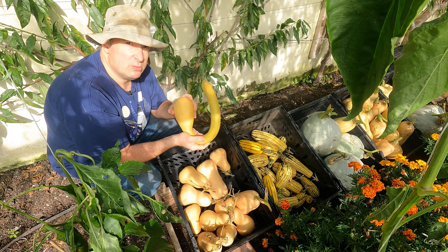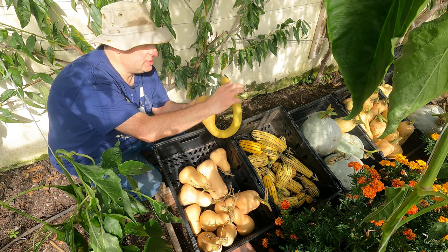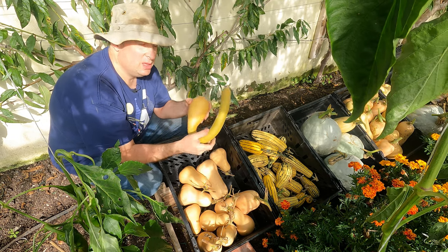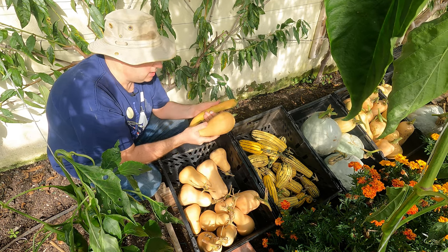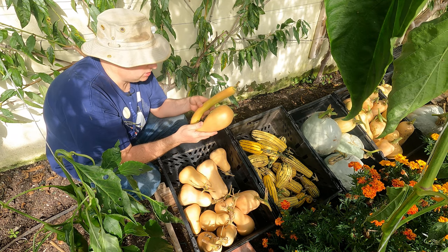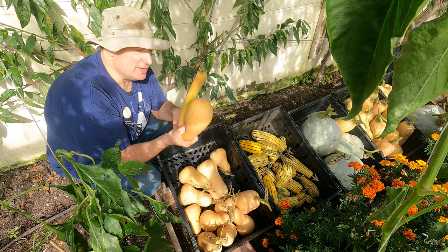As a summer squash we've really enjoyed it. One nice thing about it is that this long section has no seed in it, so all the flesh in there is a lot more firm than with a courgette. So I am planning to grow this again. I will be interested to see what it's like as a winter squash, but I haven't got high expectations of it.